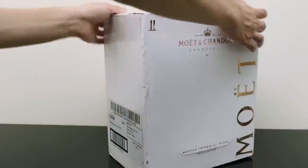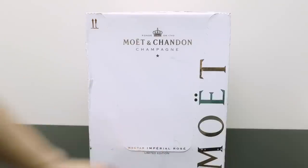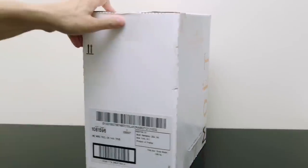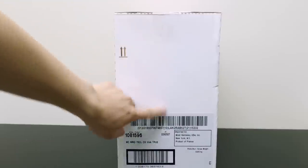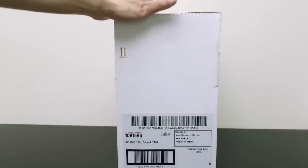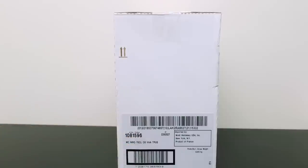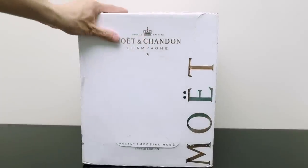So actually on this side is where you have this, which I'm going to open for you. And then these are just some fine details about product of France, of course. And then this was imported by Moet and Moet Hennessy US. Each of these are 75 centiliters or 750 milliliters, which is the standard size for champagne that you would usually get.